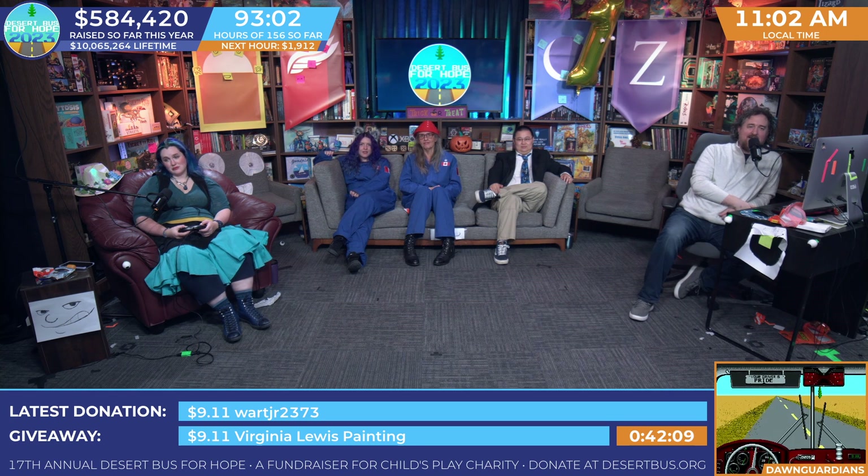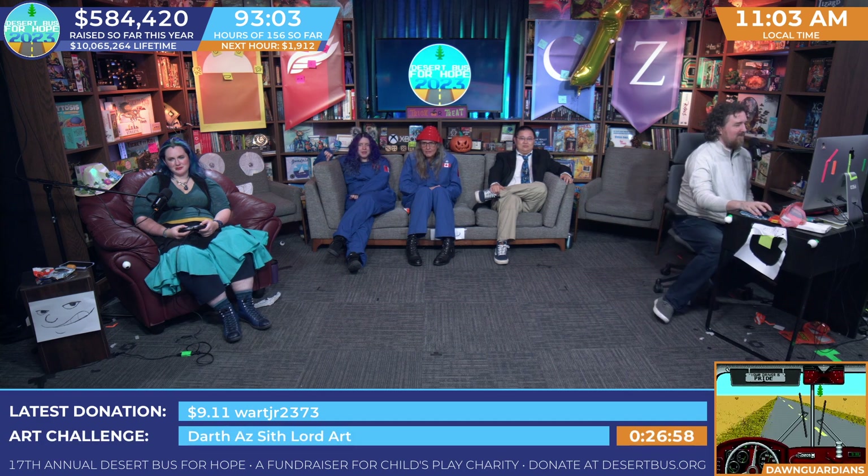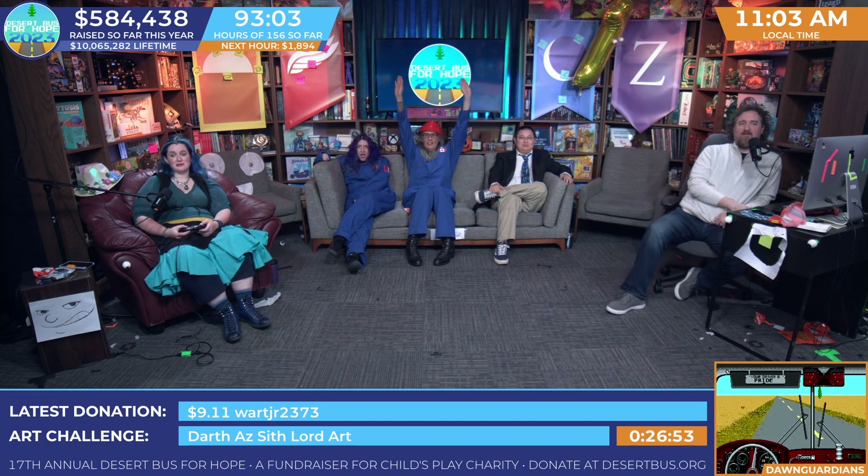What did they win? Matt, tell them what they've won! They've won — you have the microphone — the Desert Bag for Tote. It's the leather tote bag that has all the markings of Dawnguard. Since I'm on that shift, it's the best shift. And that entire thing raised... four thousand three hundred fourteen dollars and sixty cents. Nice! Thank you! It was a really cool tote bag.